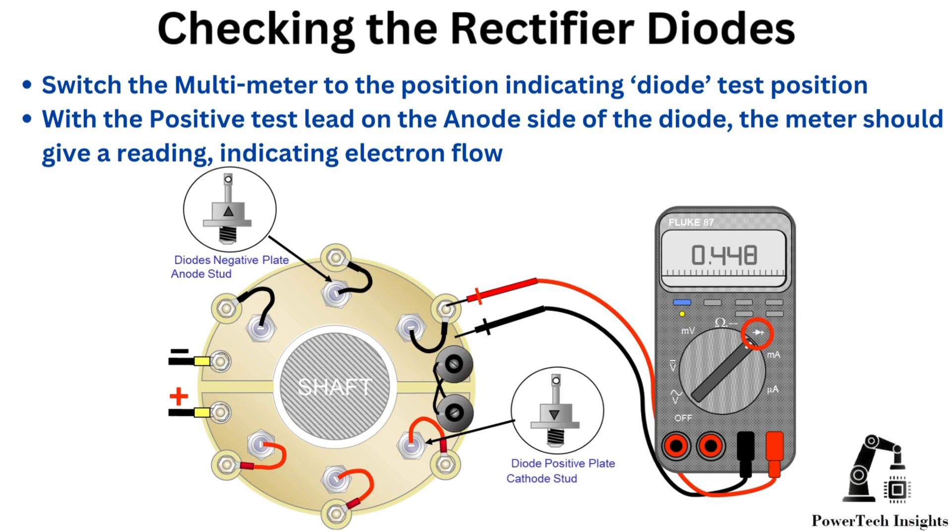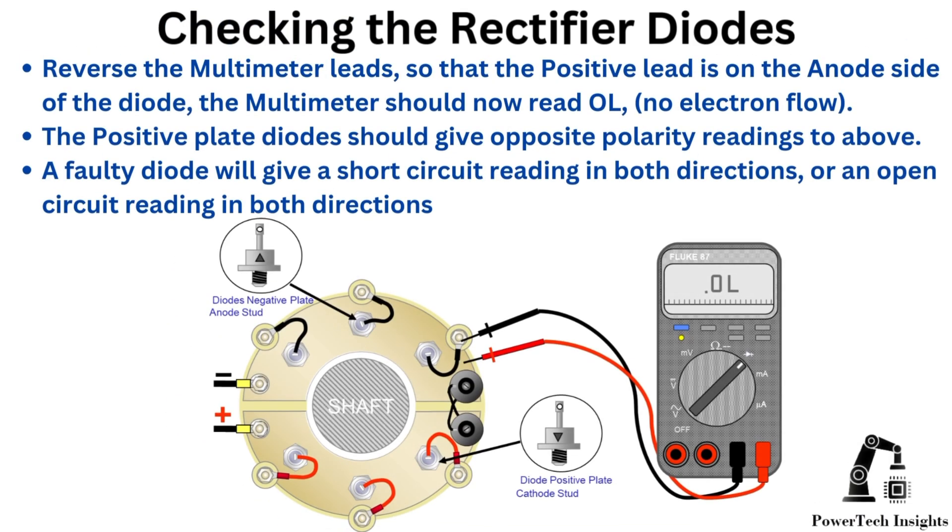Checking the rectifier diodes: switch the multimeter to the diode test position. With the positive test lead on the anode side of the diode, the meter should give a reading indicating electron flow. Reverse the multimeter leads so that the positive lead is on the cathode side; the multimeter should now read OL, indicating no electron flow. The positive plate diodes should give opposite polarity readings. A faulty diode will give a short circuit reading in both directions, or an open circuit reading in both directions.